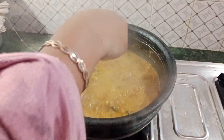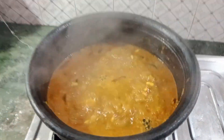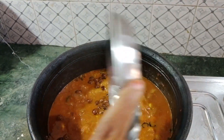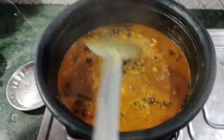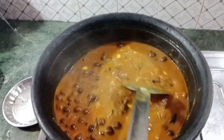We will taste the column in the column. Add the column in the column. The column is ready to taste.